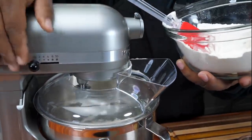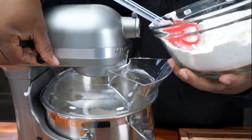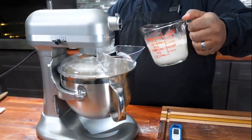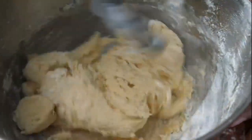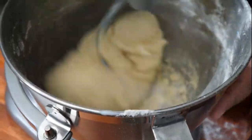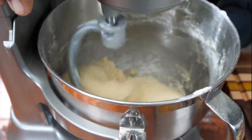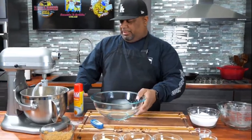Now we're going to move over to our flour. When you come over to the mixer — those of you with a KitchenAid or any type of mixer — now's the time after you finish mixing to put on your dough hook. I always start everything off on a low setting, adding just a little bit in at a time.